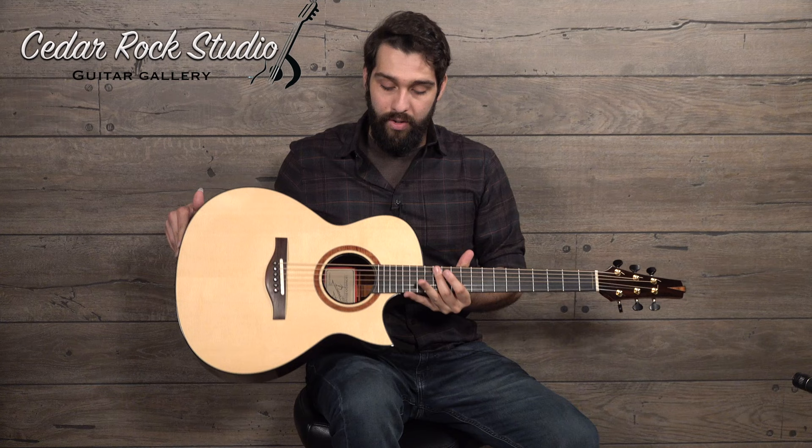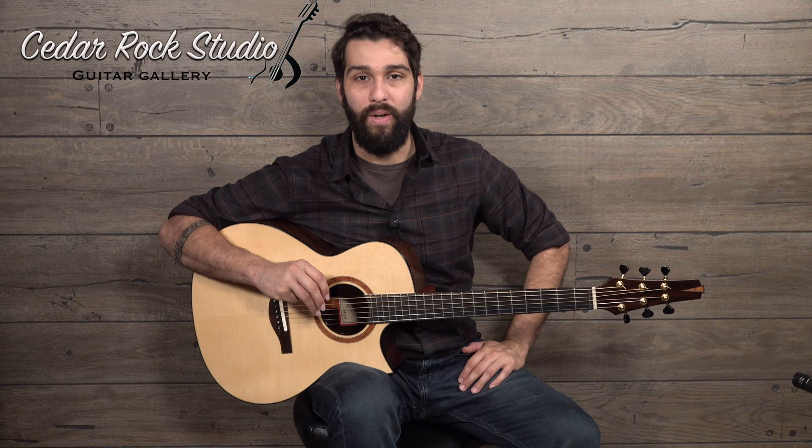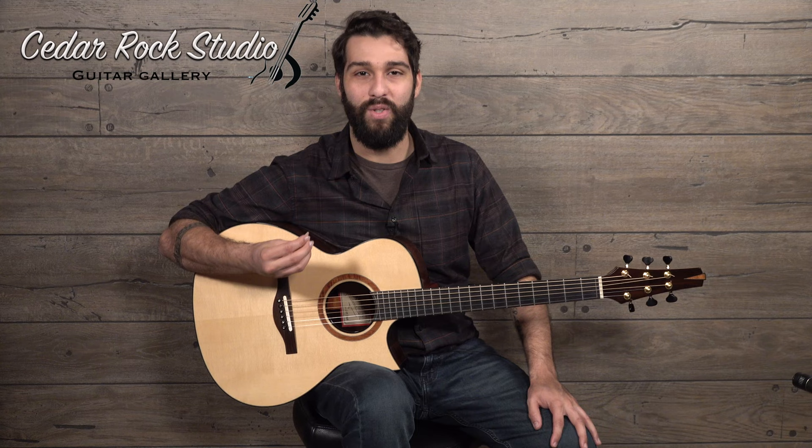A little bit about the builder and about the guitar: I met Buendia at Woodstock in 2018. Really lovely guy, very warm personality, and very happy to share all of his information about building guitars and his experiences. I've seen him a couple times since then — he has an infectiously positive energy about him.